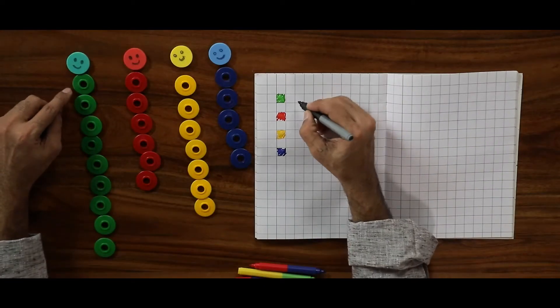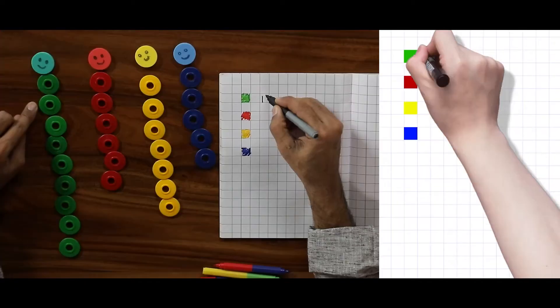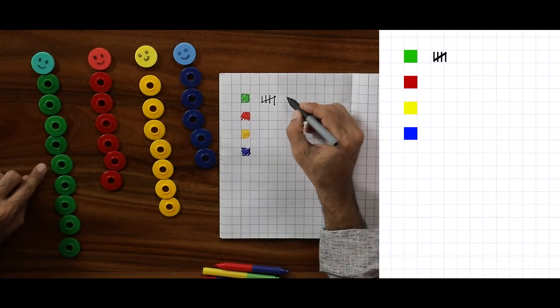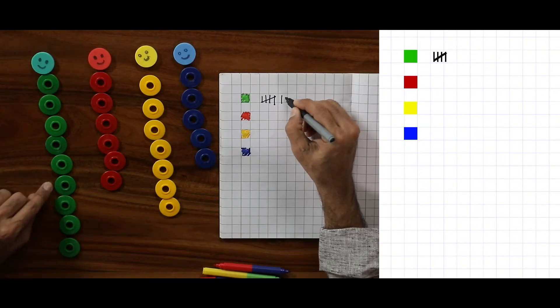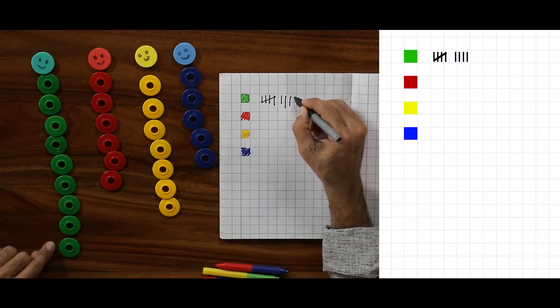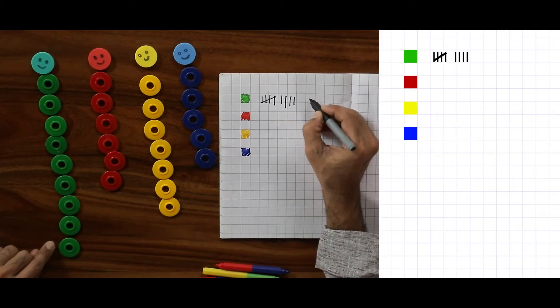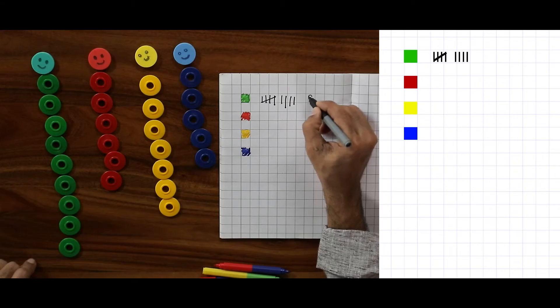On a square-lined notebook, let us record and write down how many each one got. How many greens are there? Let us group them in groups of five. Some of you may not know this, but this is not a new system — it is an old system. One, two, three, four, five — I made a group. And then one, two, three, four. I will count every color and write the total. Total: nine.